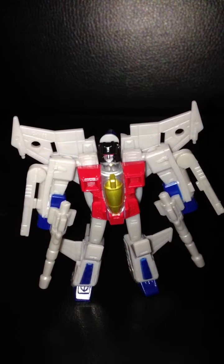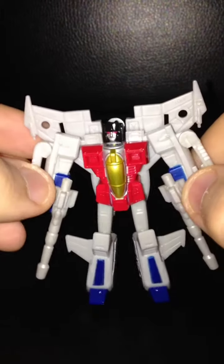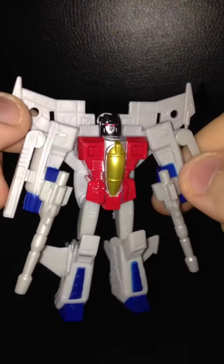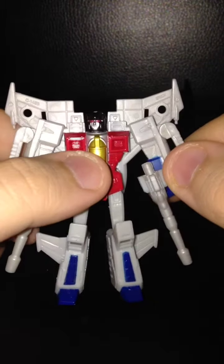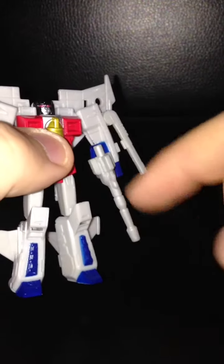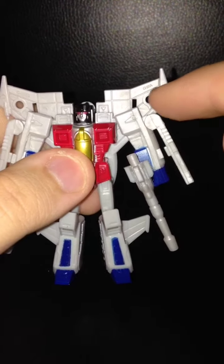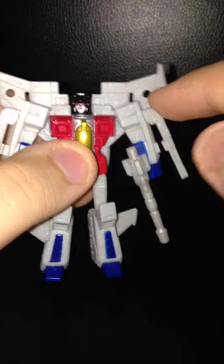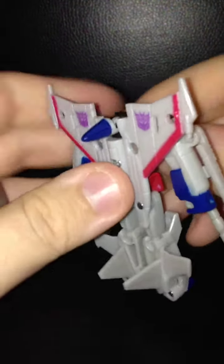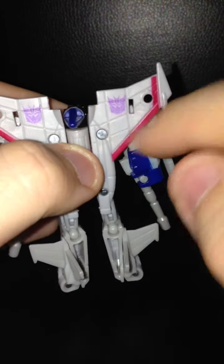And here is Starscream out of his packaging. Now right off the bat he does look almost exactly identical to the original Reveal the Shield Starscream. However, there are three key differences. Number one is the obvious — the handheld Null Rays. Number two is the portholes to mount his Null Rays in his jet mode. And number three are the printed Decepticon logos on the base of each wing.